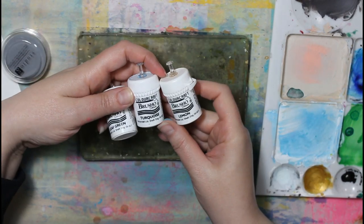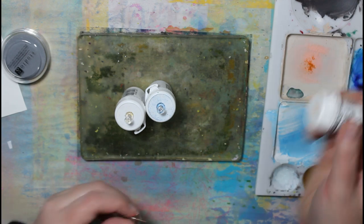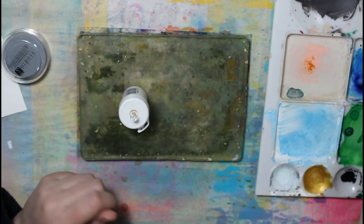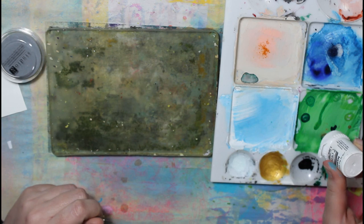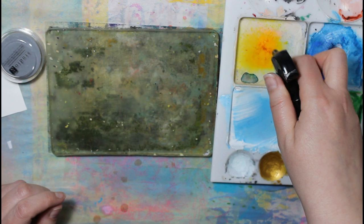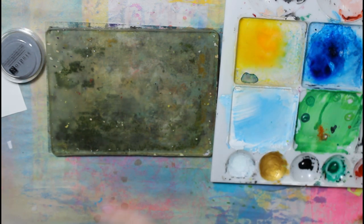Hi everybody, it is Friday again, which means another video from the journal-in-a-box collaboration between Kristen and I. Today's video is showing the process of the two finished pages that I sent to Kristen.